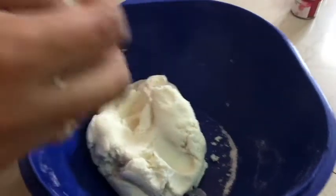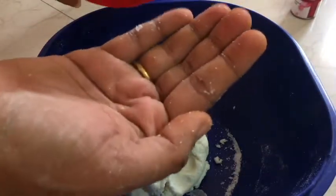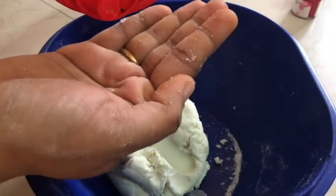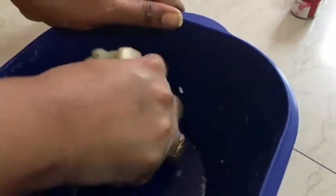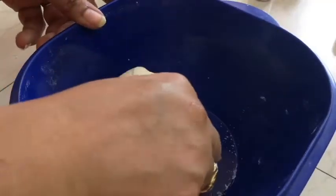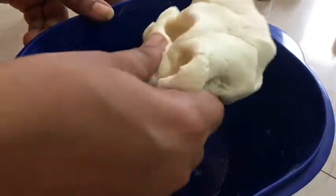We add 1 cup of salt. Now, we add the maida. Now, we add some coconut oil. Add the coconut oil in, then add the maida. Now we divide it into 5 parts.